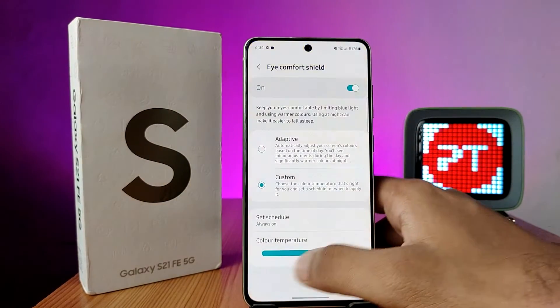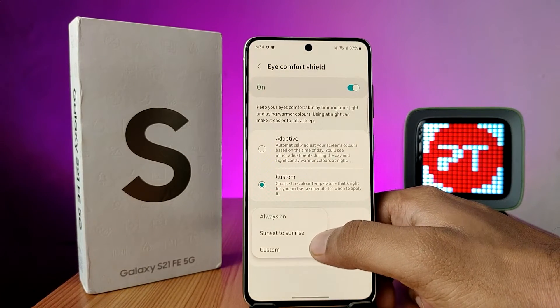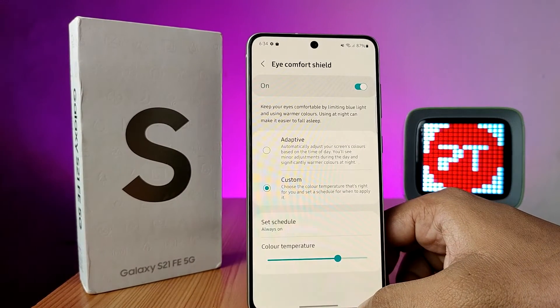In the Eye Comfort Shield, you can choose the color temperature. You can also set a schedule — sunset to sunrise or a custom schedule — which is very useful for those who use the phone for a long time.